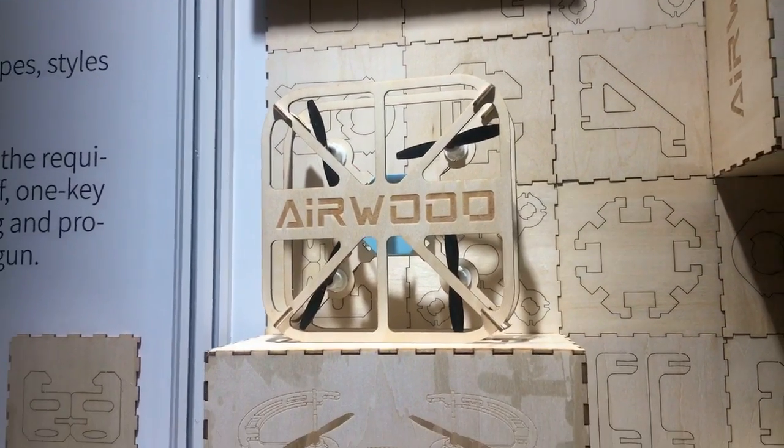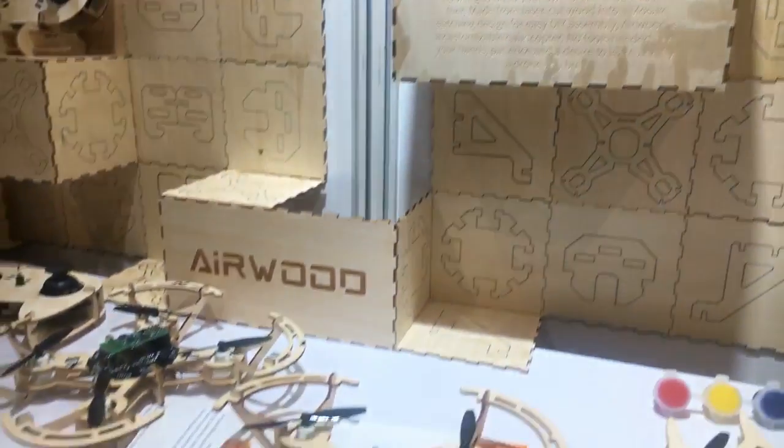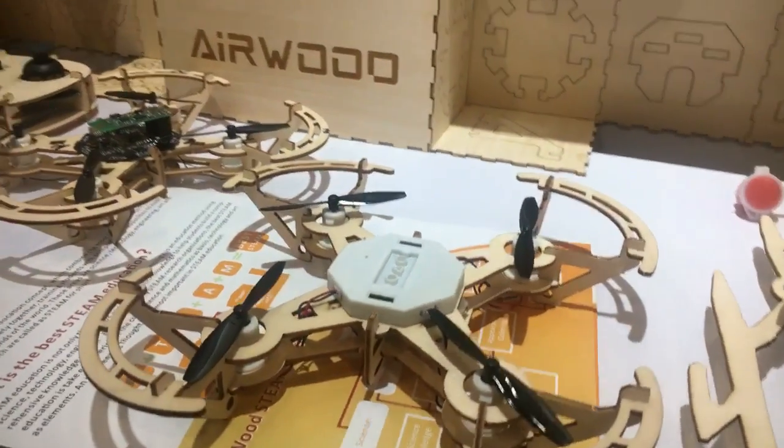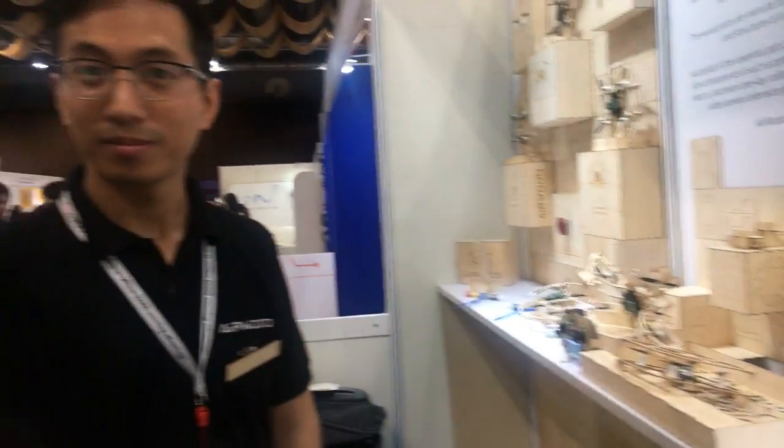Hello, we are live coming to you from Startup Launchpad — that's Asia's biggest electronics startup gathering, part of Global Sources Electronics, the world's biggest electronics sourcing event. We are here with Ivan from Airwood, and he is going to tell us all about these unique Airwood drones. Take it away — tell us about your products please.